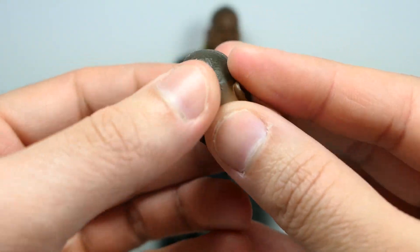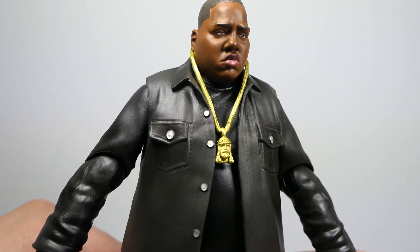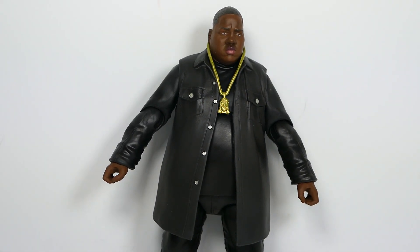Moving on to the third head sculpt — this one is a more expressive, angry, yelling facial expression, almost like a performing head sculpt. Other than the different expression, everything else is exactly the same. The one that comes on the figure by default is the more relaxed and laid-back expression, which we'll get a better look at once we examine the full figure.